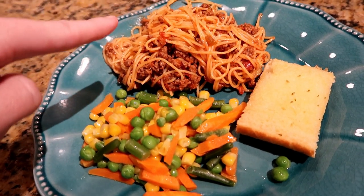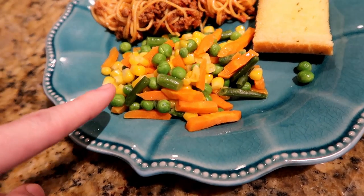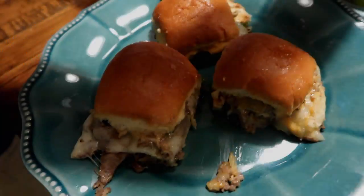Very simple dinner tonight — just spaghetti with ground beef from Costco, noodles and spaghetti sauce from Walmart's Great Value brand, Kirkland organic mixed vegetables steamed in the microwave, and some garlic bread that I get at Walmart, also Great Value brand.